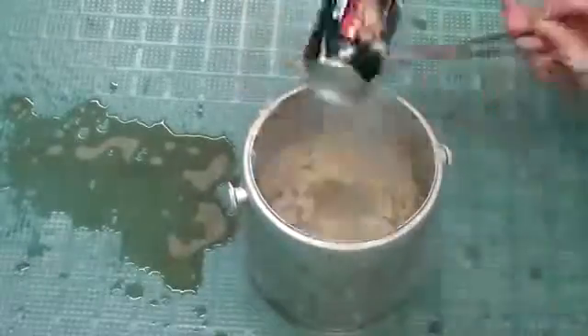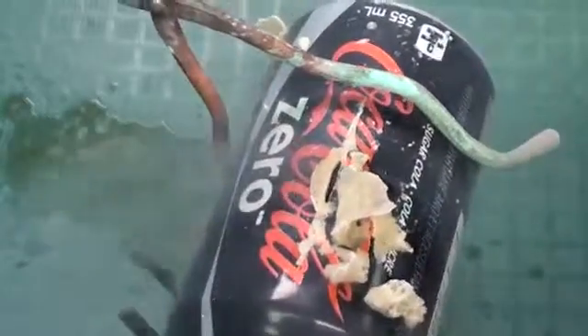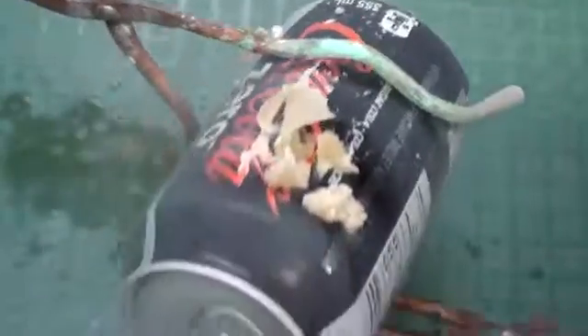Let me get the can. You can see here where the rupture occurred. Interestingly enough, it's at the side rather than at the tab. Anyway, thanks for watching.